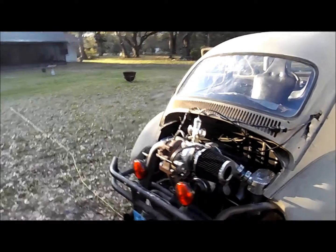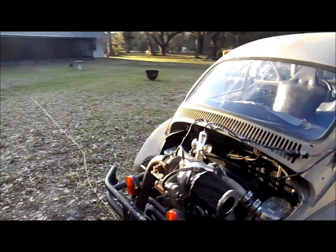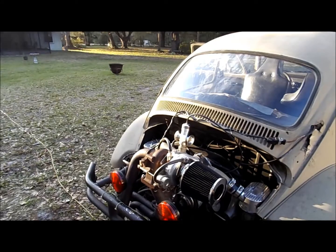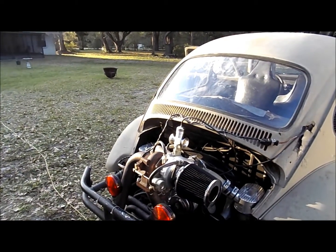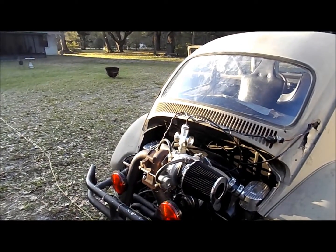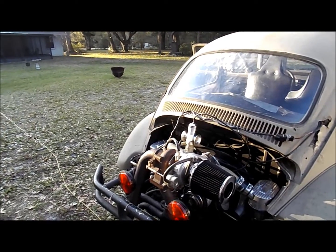For all the exhaust leaks it has, we've been beating on it pretty good. The accelerator pumps need to be played with a little more, but other than that it's actually doing pretty good - it's like 12.0 to 12.7 at the leanest under boost, and mid 13s cruising. That's pretty good. We're going to keep it at that and go for a ride somewhere.